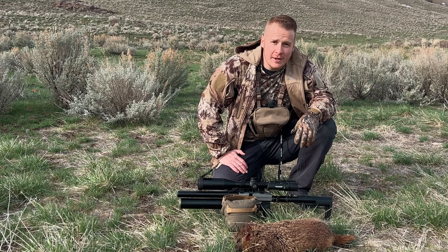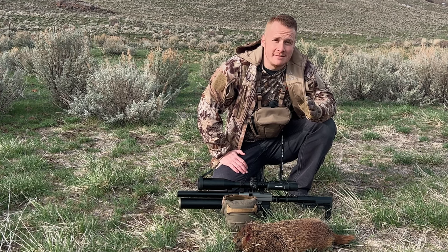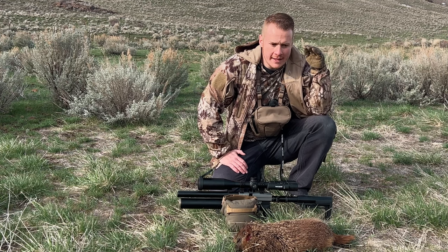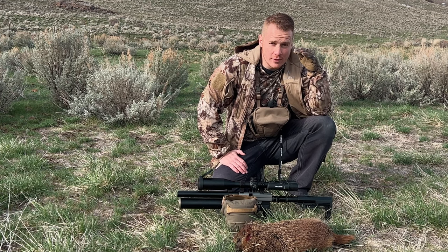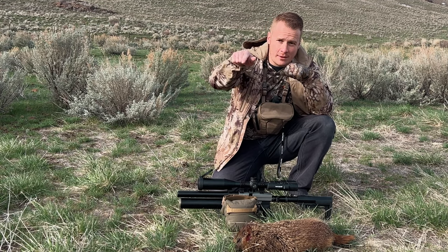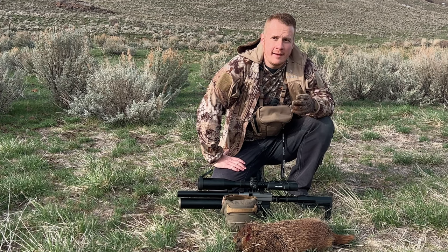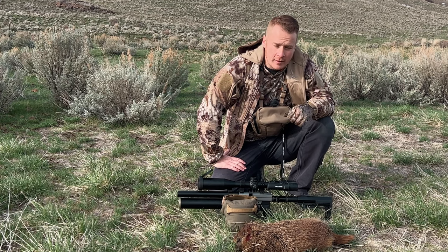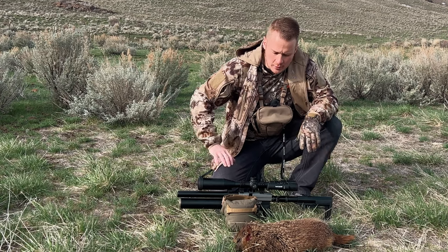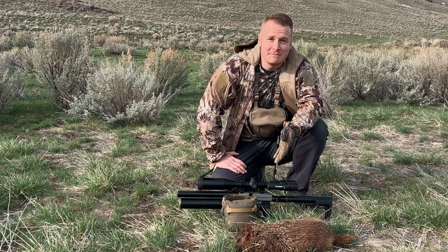It worked out pretty good. Now, 100 yards plus, I missed several shots — I'll openly admit — because as I was taking too many shots, it started to drop. So I would compensate, and it would still drop. I'd compensate more, and it would still drop. But as long as you keep it full and you know your distance real well, we went in and gathered more dope from this, and that's the result right there.